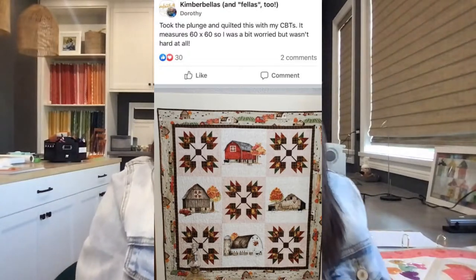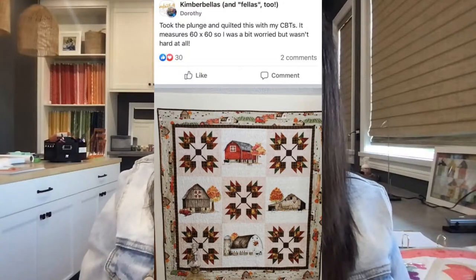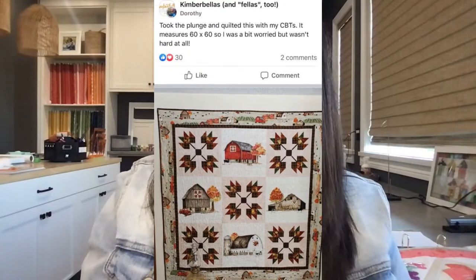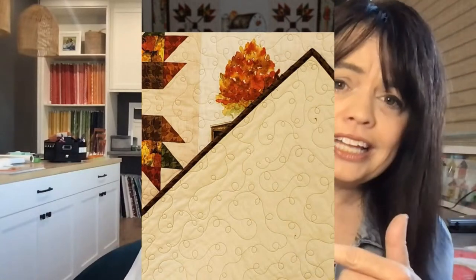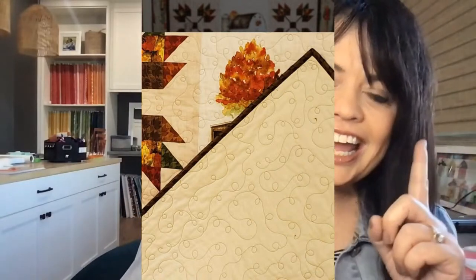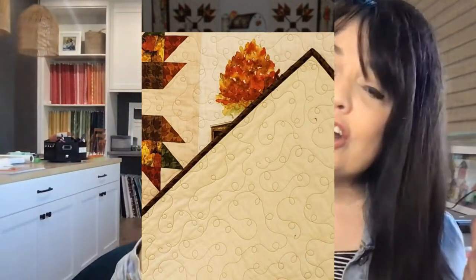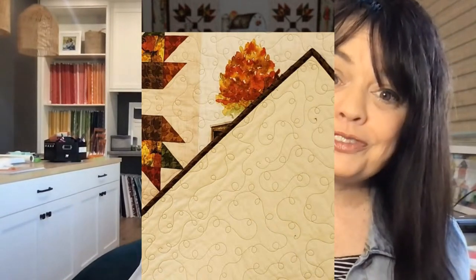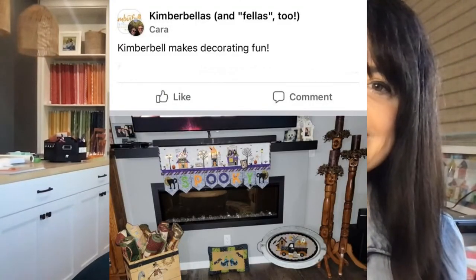This first one is a panel from Dorothy. She says she took the plunge and quilted it with clear blue tiles, and it measured 60 by 60. She was a bit worried, but it wasn't hard at all. Look how great that background swirl design looks — it looks like she took it to a long armer, and yet she did that on her own with clear blue tiles. Panels are a great way to use clear blue tiles.